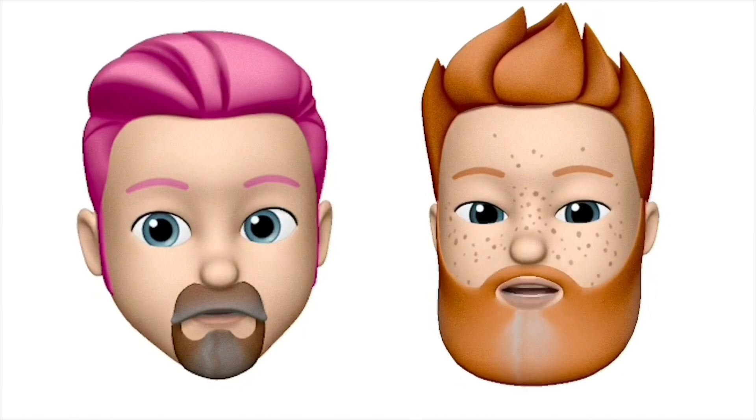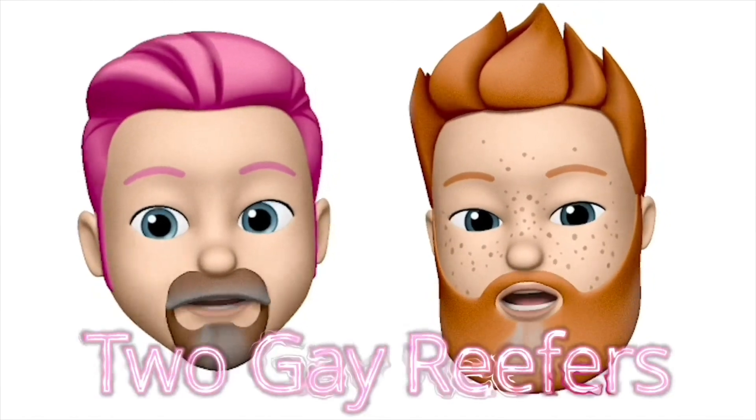Hi, I'm Darren. Hi, I'm Gordon. And we're the two Gay Reavers.